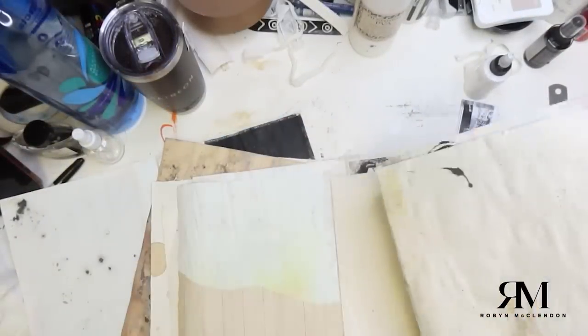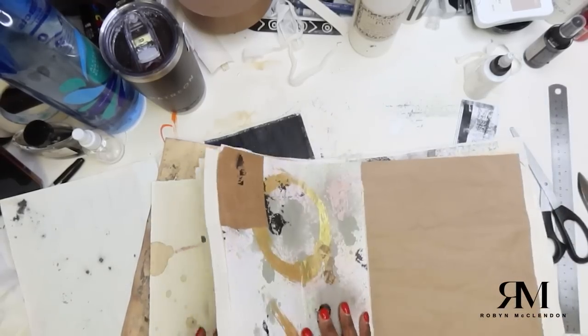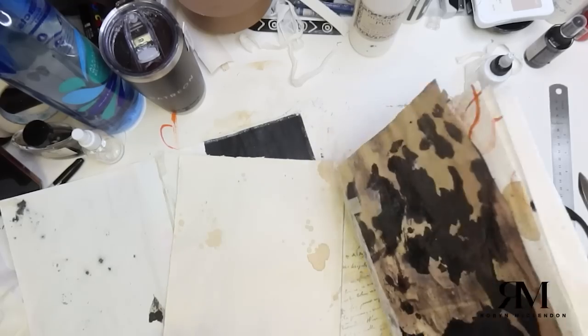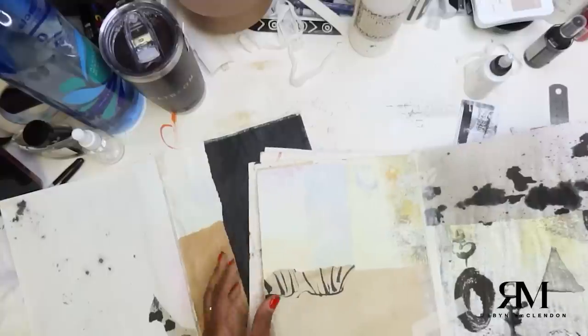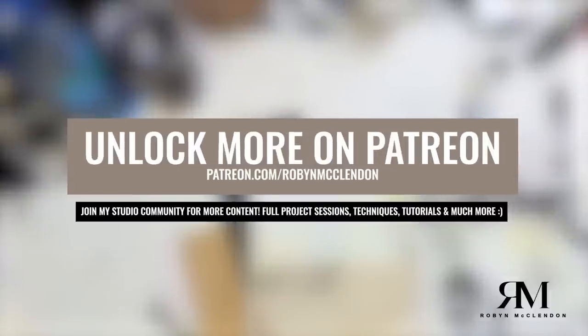I'm going to let these dry because they're still really wet. You really want to make sure they're completely dry before you start messing with them — you don't want the paper to tear or the pages to come apart. So I'm going to leave them alone and leave them on the floor to dry.